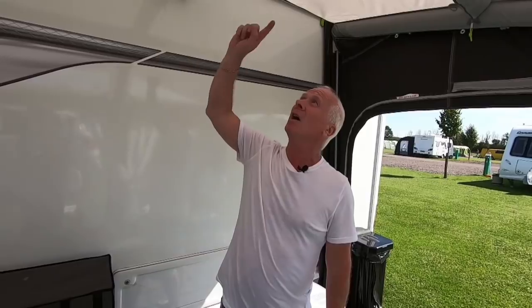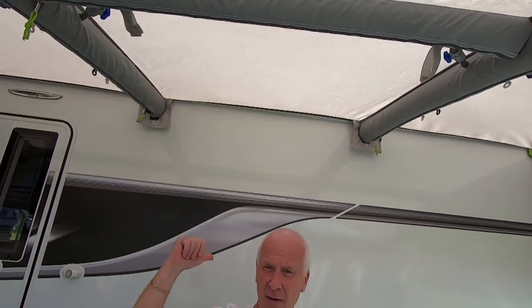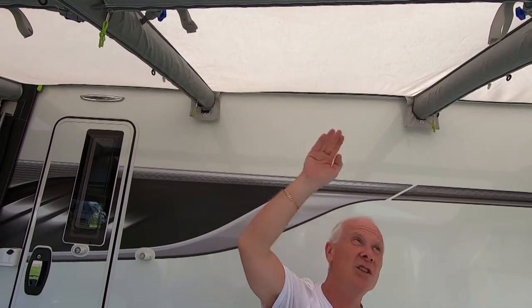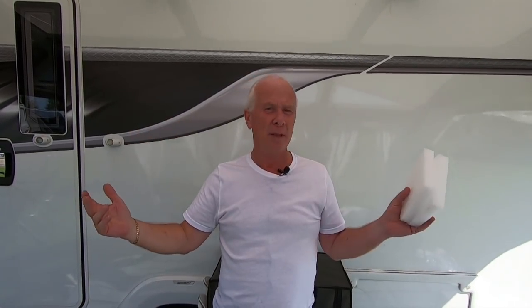One of the problems is on these three panels here — if yours has only got two it may be just two panels, but certainly on these three panels nearest the caravan, when it rains you get pooling of water just before these beams. The water pools on each panel on the top and then when you go into the awning you just have to push the water up and it rolls down the front. It's not a problem but it's just a bit of a pain, and I've seen on social media pictures where they've pooled so much that the awning has actually collapsed because of the weight of the water.